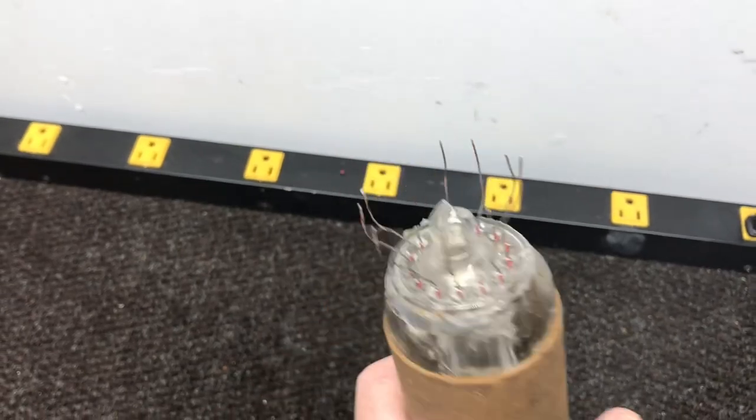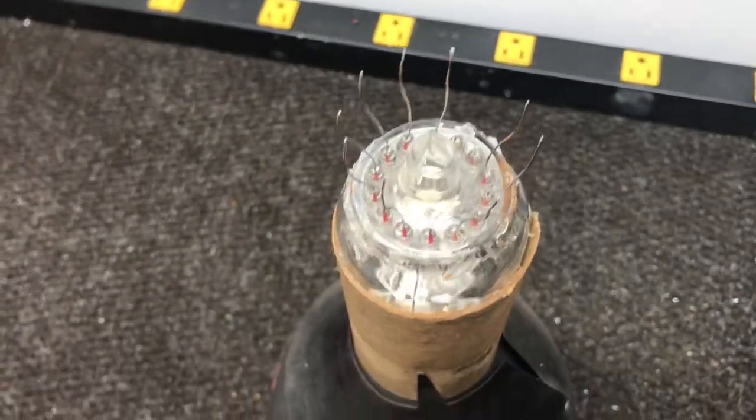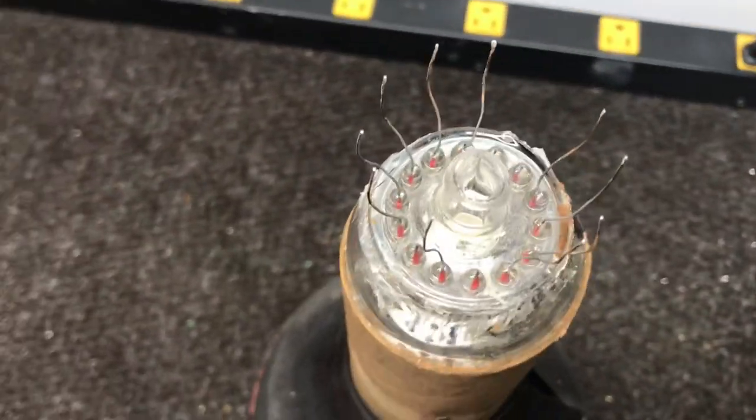The tube checks good — I have checked it before going into all this trouble — we'll put a new base on.